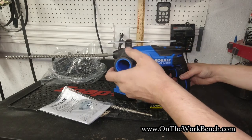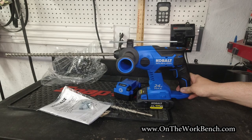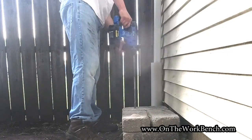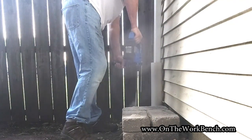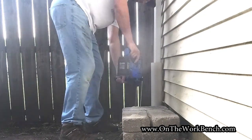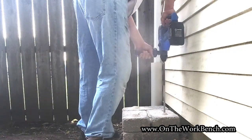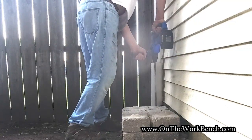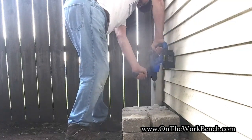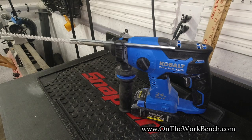We're going to go outside and see this in action. You can see how well the Cobalt 24 volt rotary hammer works on some landscaping blocks. Drilling those four holes in the Belgian pavers, this tool made very quick work of it.